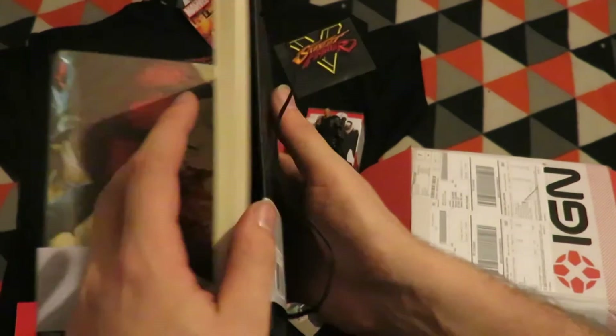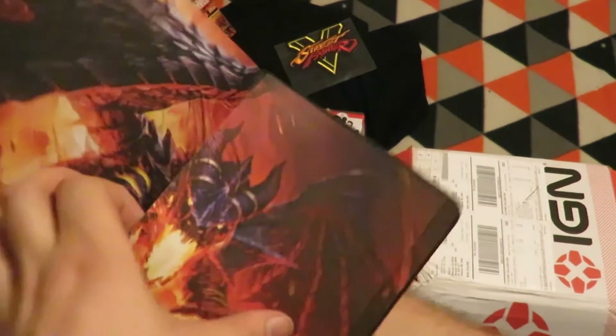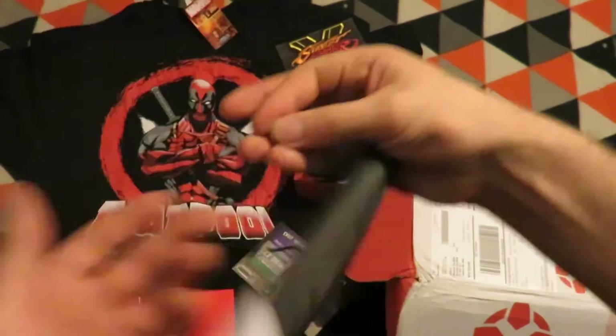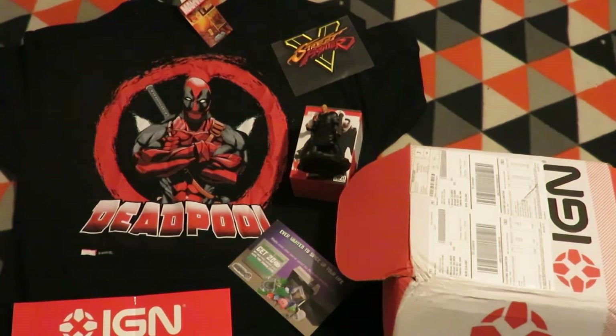And yeah, it is blank. And there's a pocket in the back page.